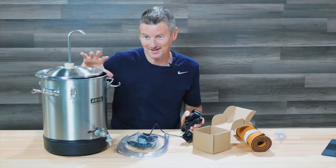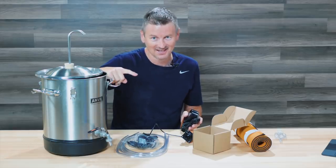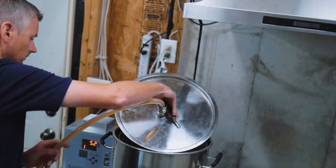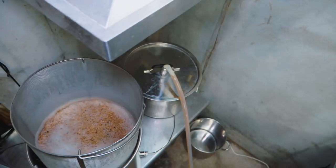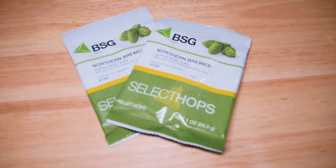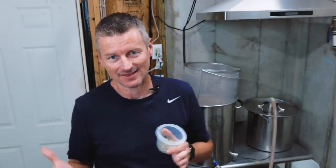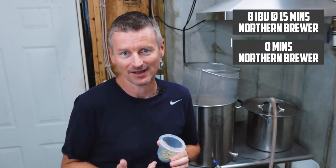Before I get to the cooling test, I need to make some beer. For hops, it's all Northern Brewer — you'll see a lot of California Common recipes favor this hop. I'm adding it as my bittering hop at the start of the boil, which will give me about 35 of the 43 IBUs expected. Then I'm adding half an ounce at 15 minutes from the end of the boil, and another half ounce at flame out.